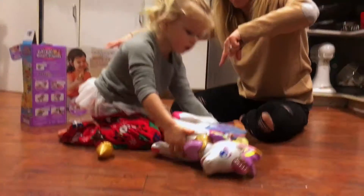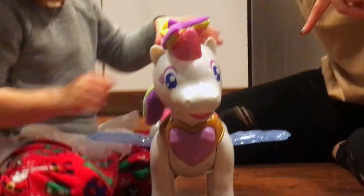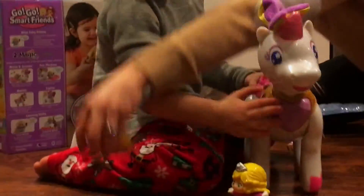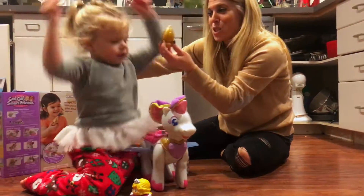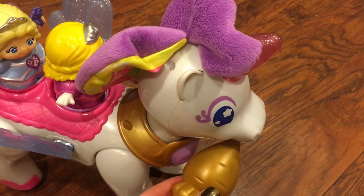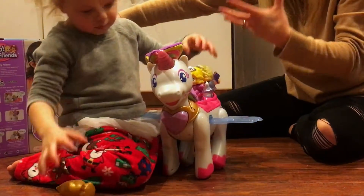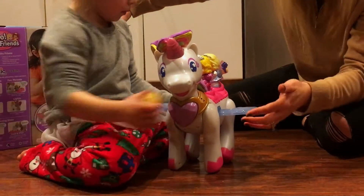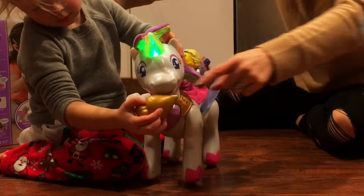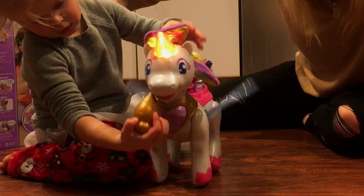The on/off button is on the bottom, so that's what Victoria is doing right now. It does light up. It also has interactive play, so you can feed Twinkle — because that's her food. When you feed Twinkle the carrot, feed her when she's hungry, right in her mouth. She needs her magical carrot.